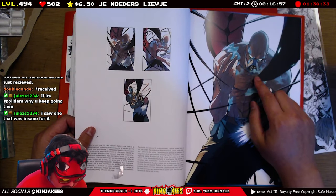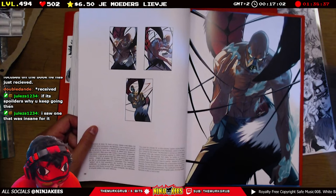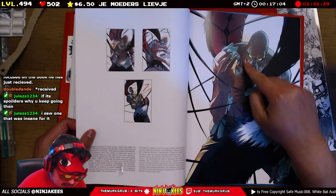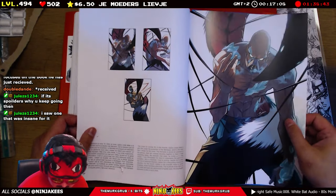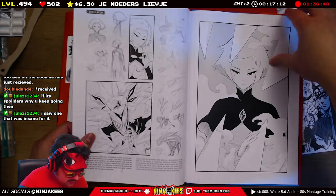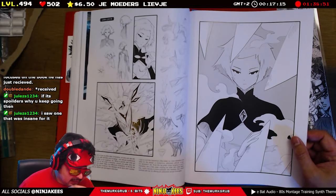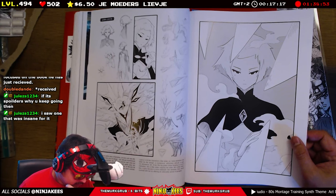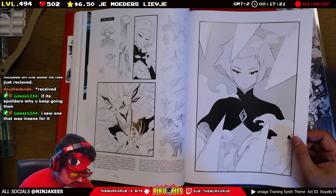He reminded me of a Yu-Gi-Oh card — the character. Maybe a little bit of Bane in there. Also in Radiant, there are people that are infected and then some of them get different visual attributes to that curse, so to speak.